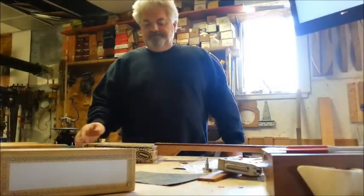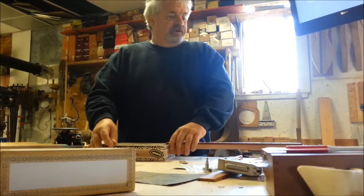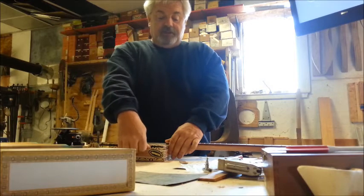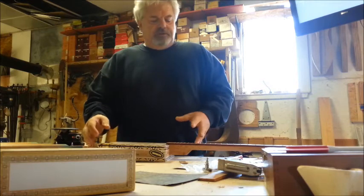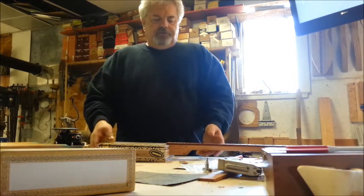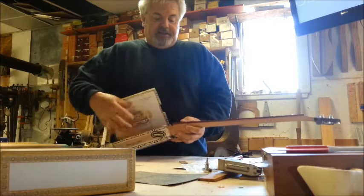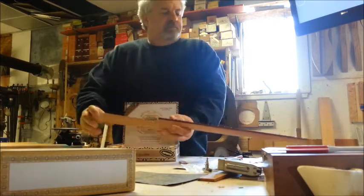Hey guys, as some of you may know I'm mentoring a high school student two afternoons a week in my workshop here at Homegrown Strings. Yesterday I was explaining to him how to go about cutting the holes for the neck in a box, how I go about bracing my box, and one of the things I spent most of the time on was explaining to him proper joinery techniques.